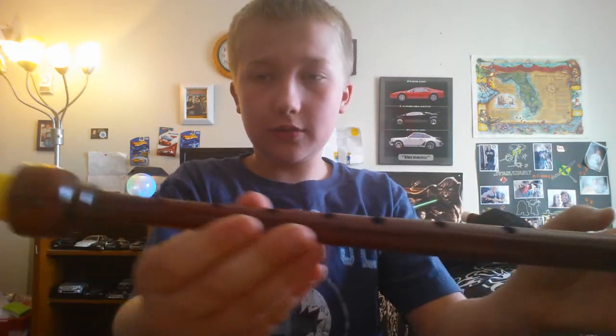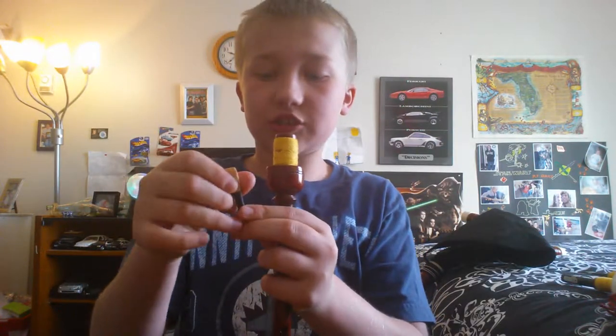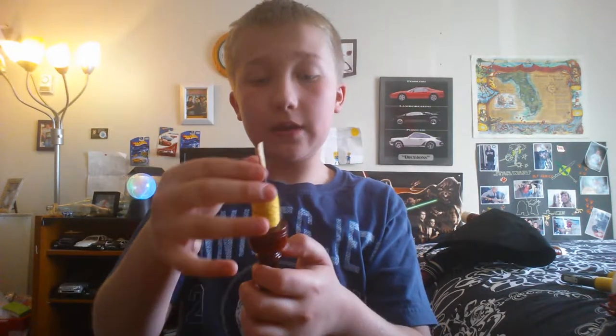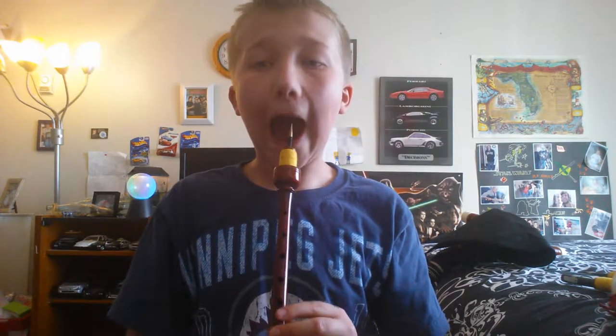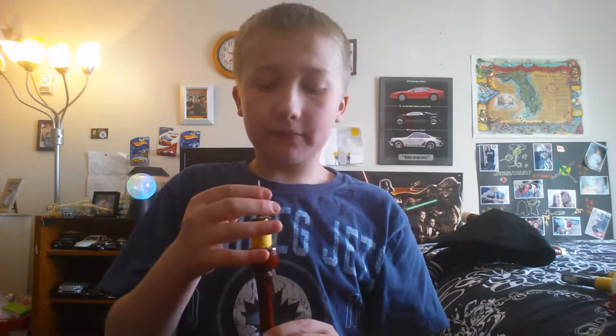So that's the chanter. Pretty much it. The reed fits into the chanter just like this. If you ever plan on playing the chanter just normally, I'd recommend wrapping your lips around the part — don't put it on here because that's probably going to break it.